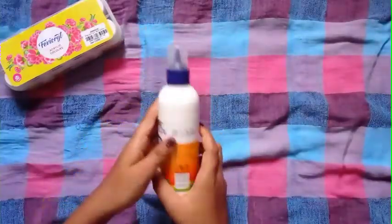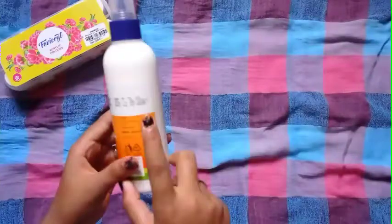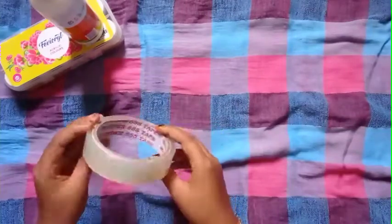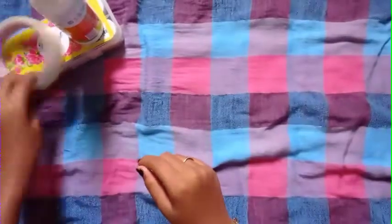This is a little bit of a bottle. This is 75 rupees. This is a tape. This is a carpet. You can see a basket.